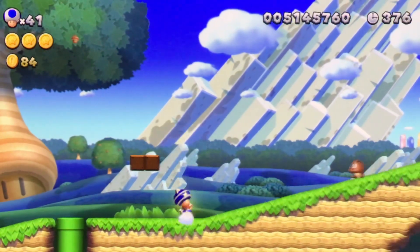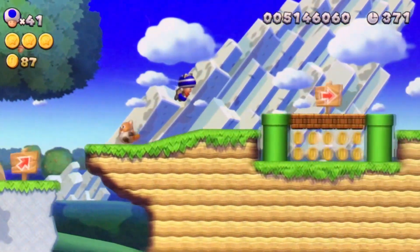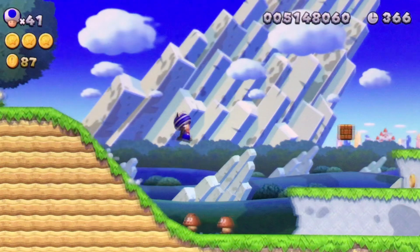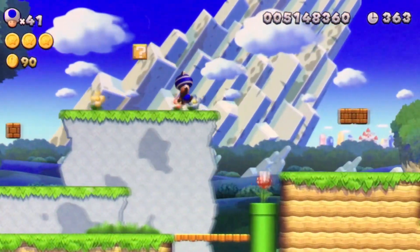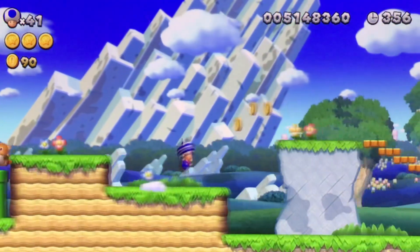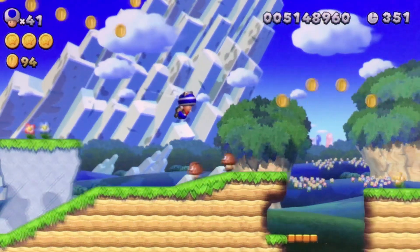Okay, get the acorn and we're going to speed run Acorn Plains Way. We're going to speed run in 20 seconds. I'm going to speed run under like a minute.